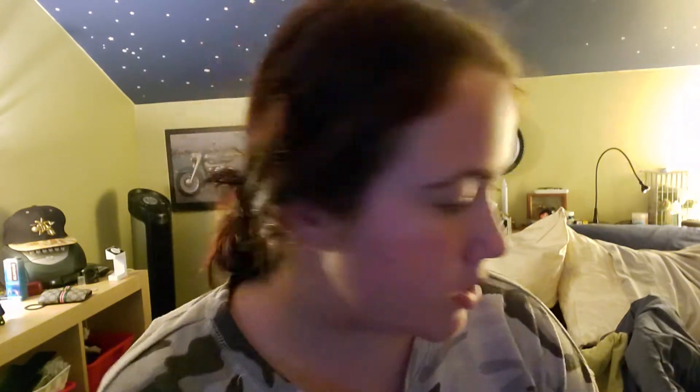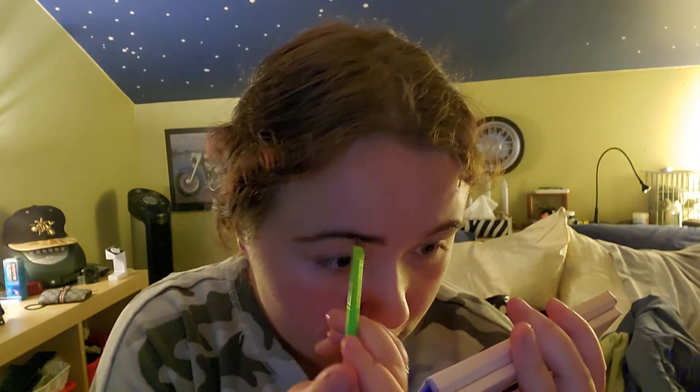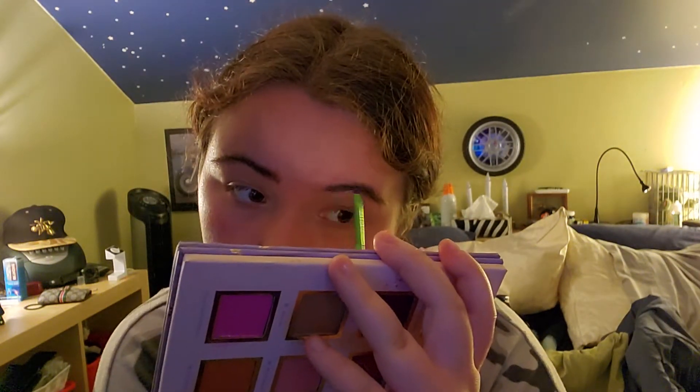I'm gonna take my black brow powder that I've been using for a long time, and I'm just using a little bit of setting spray to get the product wet. I'm going to use my Alamar Cosmetics mirror because I really want to be precise and get it in all the right places. I'm also going to try and add a little bit more lighting — I don't know if it'll work but I'm gonna try.